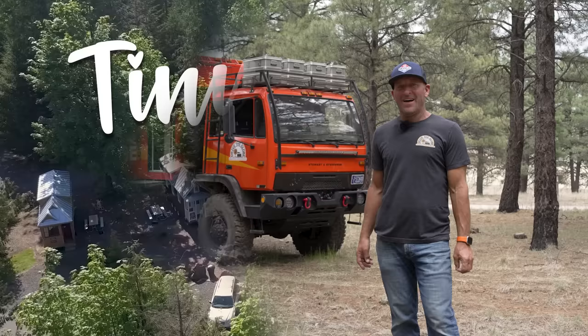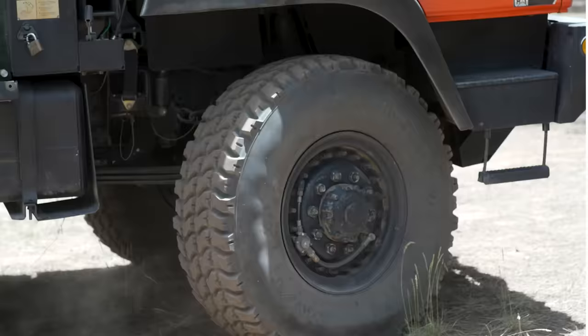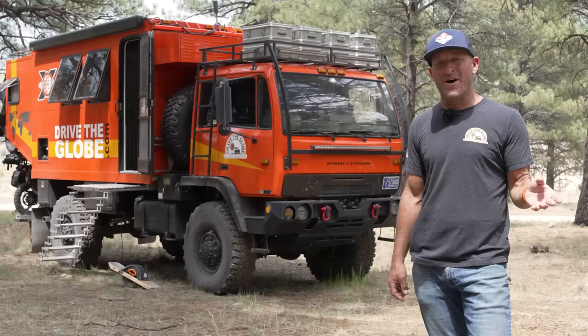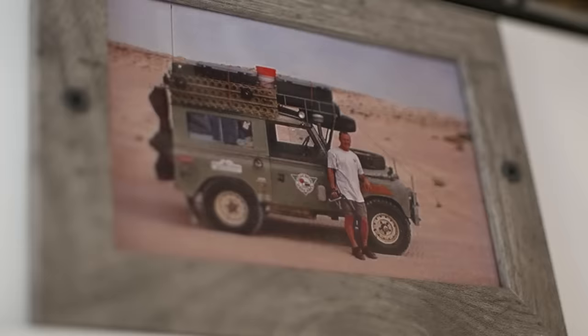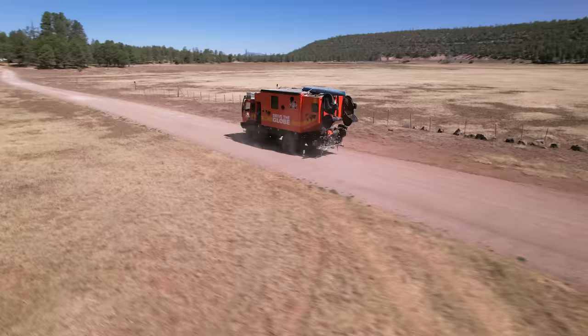Hi, my name is Mike. I'm with Drive the Globe and this is my tiny home on wheels. This is actually my third big overlanding rig. I went on a 13-month trip throughout Africa and discovered an old Land Rover, and that's how I got into the expedition kind of thing. I bought this truck two years ago and then built it last spring, so I've been out for about a year.